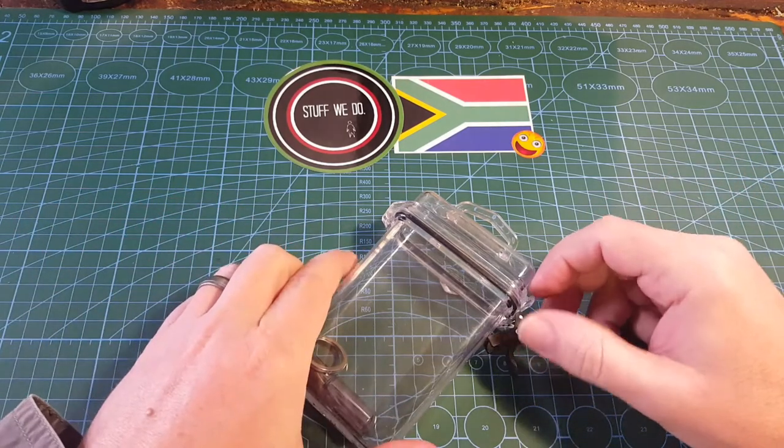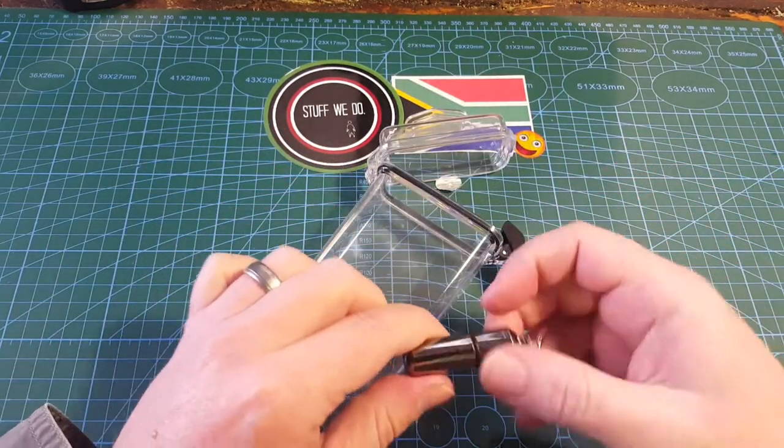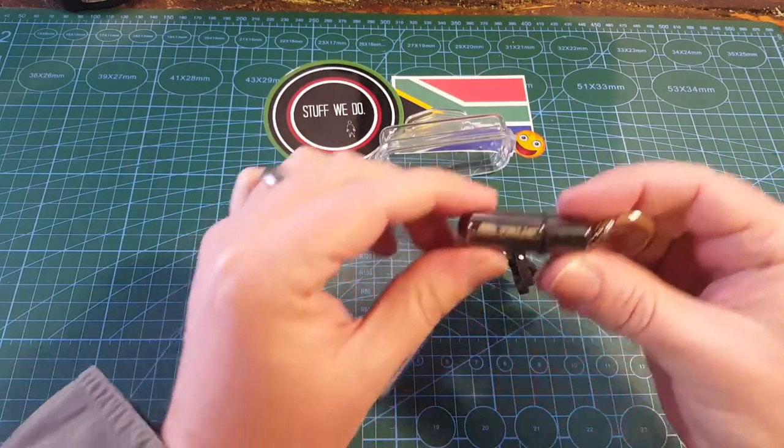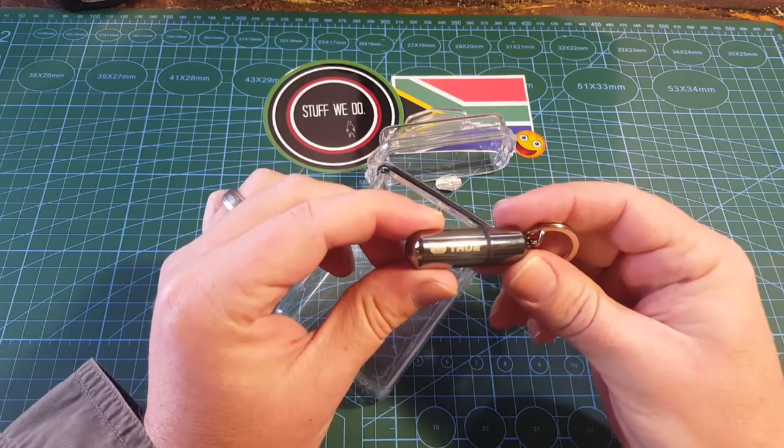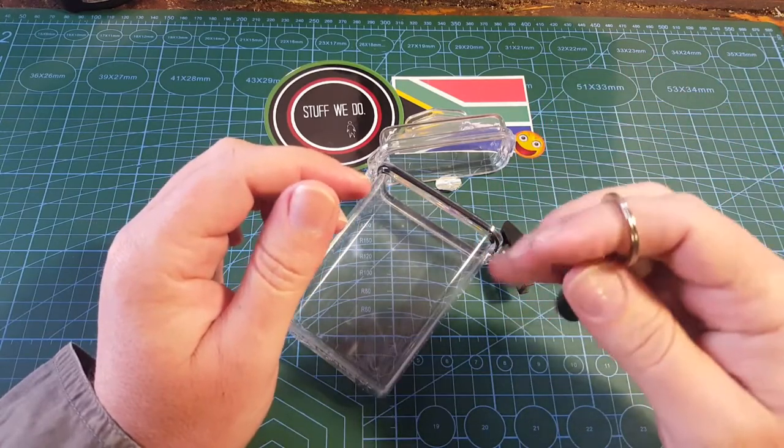Today we are looking at a, what's this called, True Utility Fire Stash. I've also seen people referring to these as peanut lighters or keering lighters.